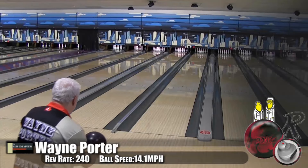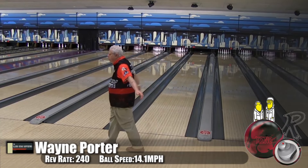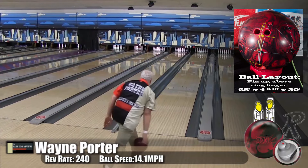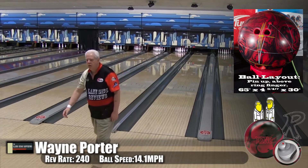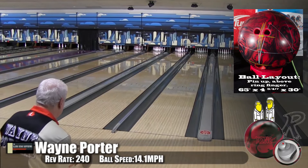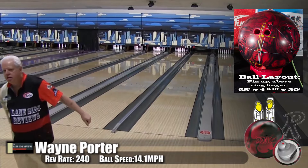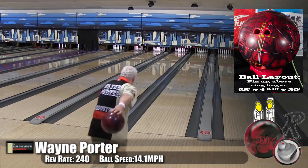Here's Wayne Porter, our low-speed, low-rev player. He's bowling on a Kegel Main Street oil pattern. You can see Wayne is playing pretty far in. For a low-speed, low-rev player to go to a ball that is very continuous, sometimes they're going to leave those stone nines or struggle as the lanes change. Not with the Xeno. One of the things I really liked, and you can see it here with Wayne, is Wayne is playing in the oil and actually using that continuation to his advantage. You can see he's carrying those high hits.